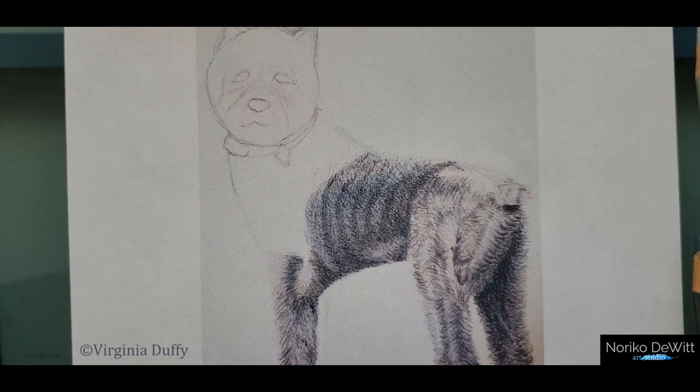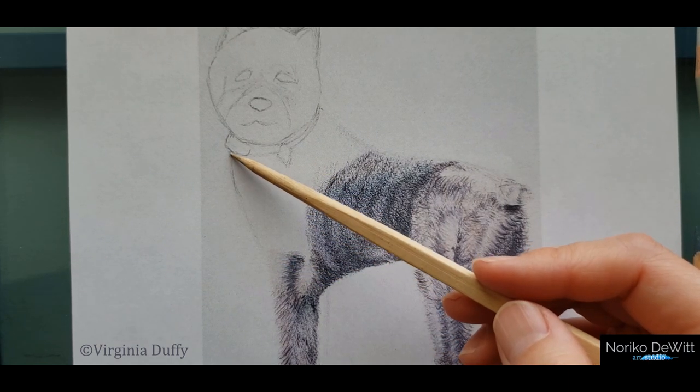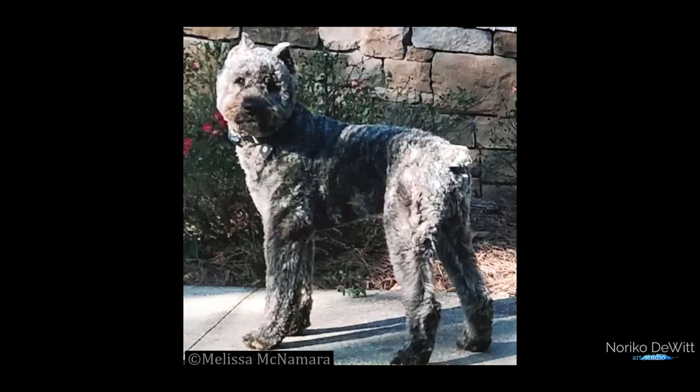This is Virginia's work. Thank you, Virginia, for sharing the work with us today. Her question was really like where to go from here. Last time we had a class together, Virginia worked on this leg section right here. She's kind of working from the back to the front, and saving the head area for last. What we're going to do today is to mostly define this triangle section, because that's where the bright highlight is. Let's take a look at the reference photo — you can see it's really nice and bright.